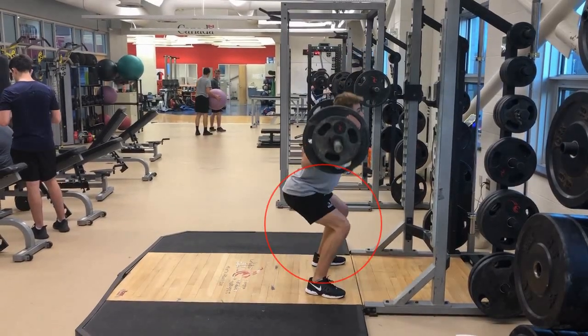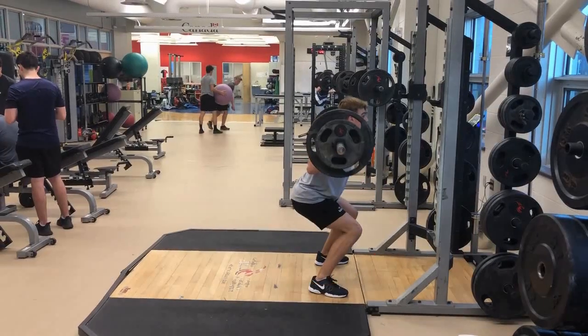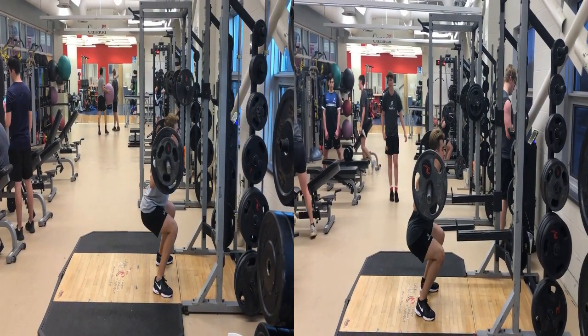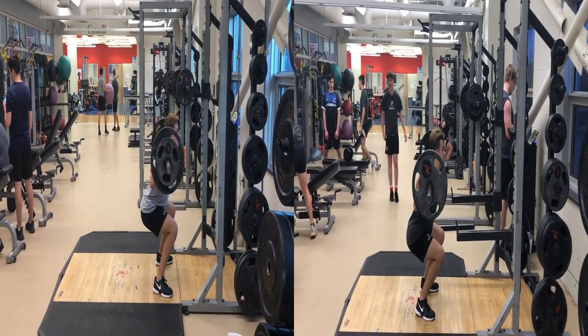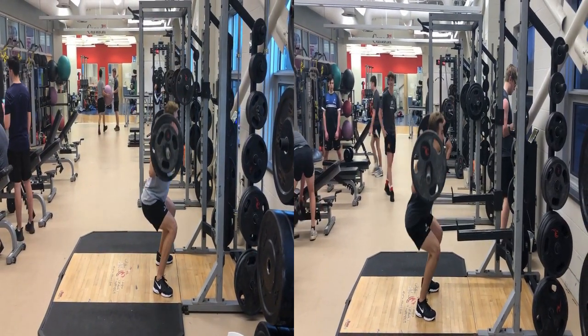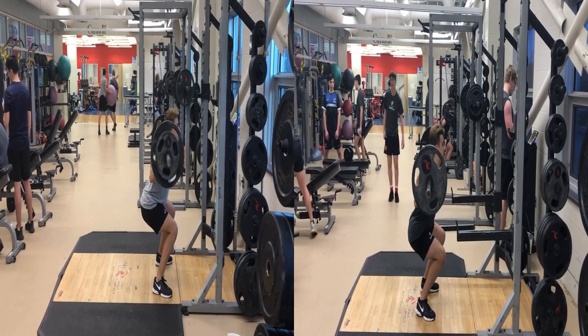However, the load is too heavy for them, so they start to go back to their old movement patterns as they continue with repetitions. Here's a comparison of the first week versus the second week — the newer version is on the left. You can see the athlete does have better technique as they complete the movement, but they still need to work on this moving forward. This athlete is getting better at the skill but needs more practice to continually learn and master the back squat.